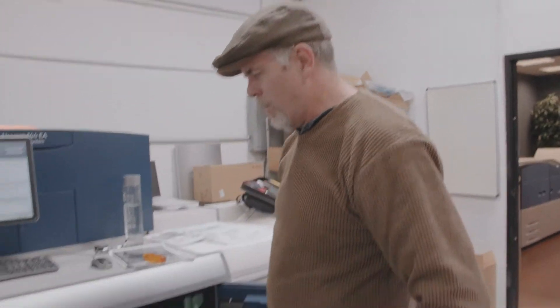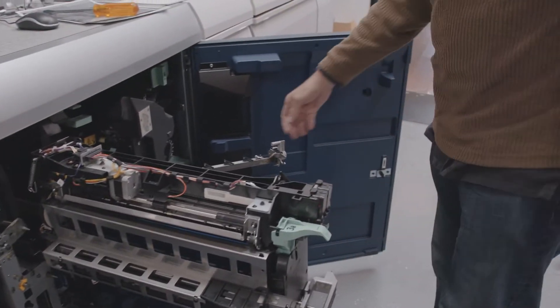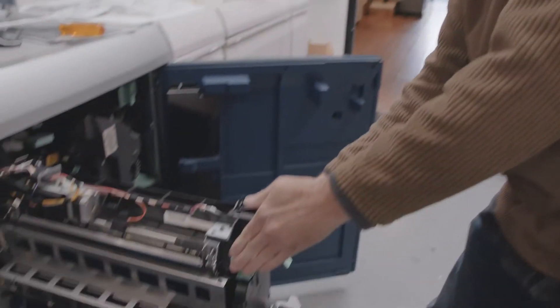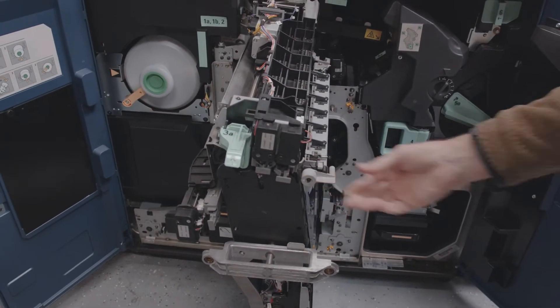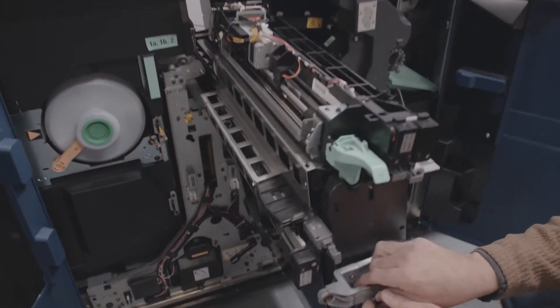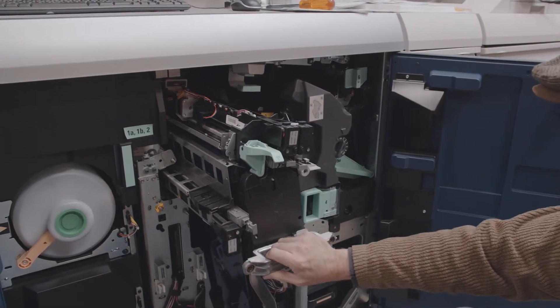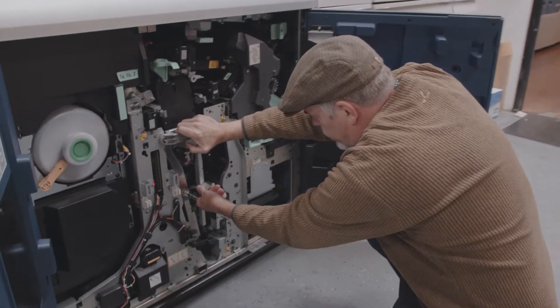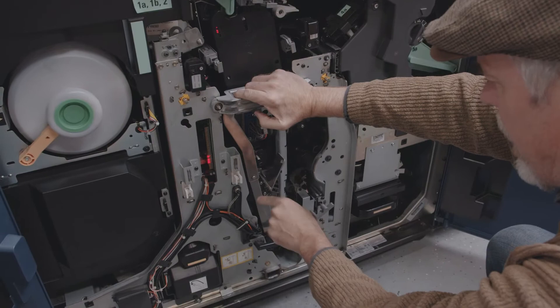Everything in reverse order. Raise this slightly and release the tension from here. Strip your fingers. Lower the lever to lock it in place. And the belt goes back in. Developer charge and cleaner — rotate that back up. Place your cover back on.